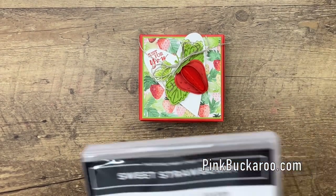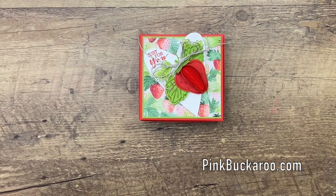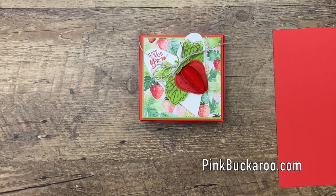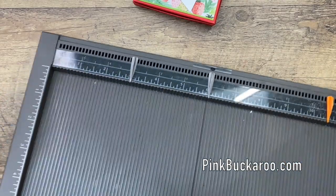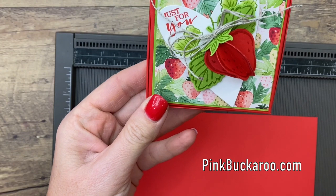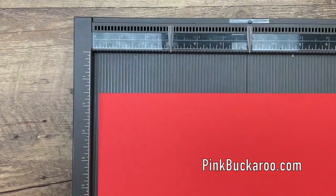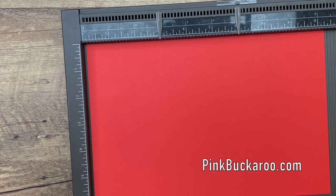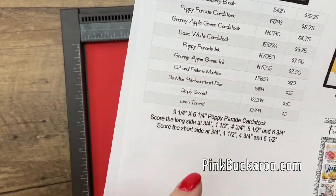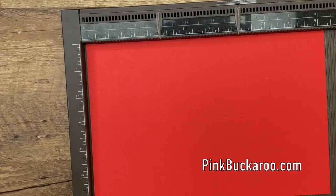Okay, let's start by making the box. You're going to need — I chose Poppy Parade because Poppy Parade is the red color in the designer series paper. We have several reddish colors; Real Red and Poppy Parade both would work, but if you want it to coordinate with this paper, obviously you want to go with Poppy Parade. Okay, let's look at our PDF. This PDF is over on my blog under this photo — you'll find a link to it. It has all the products I'm using as well as the measurements you're going to need to make this box.